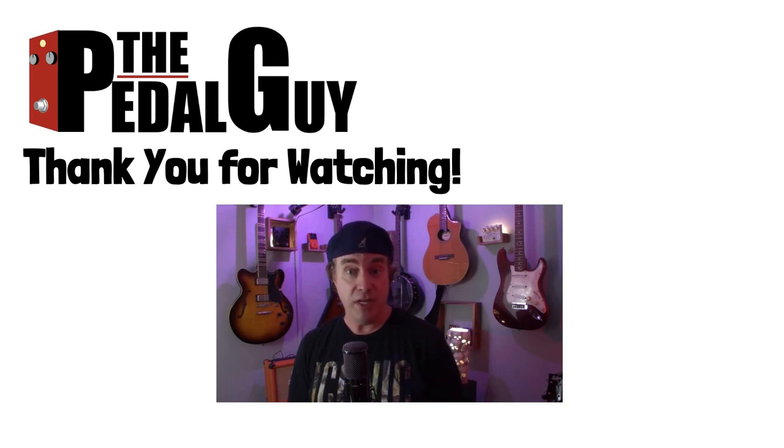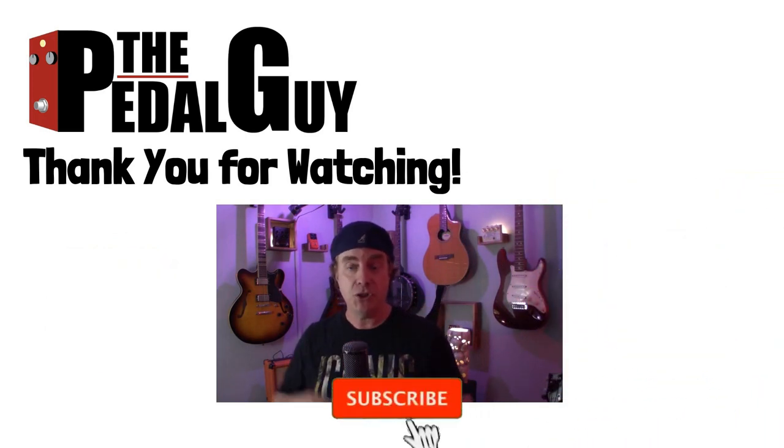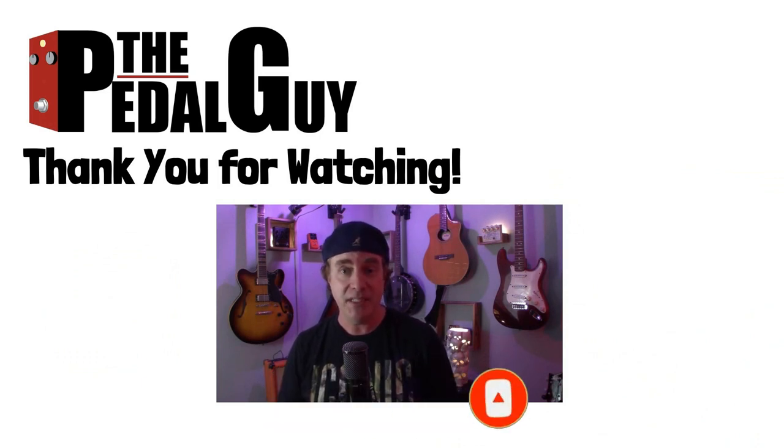Well, that concludes this video. I hope you found it helpful. Join me later this week where I'll give you an audio demonstration between the MX-5 and the Ampero. Hope to see you there. If you have any further questions, be sure to visit us at thepedalguide.com. In the meantime, follow us on Facebook, follow us on Instagram, and also be sure to subscribe to our YouTube channel for weekly videos and tutorials. Thanks for stopping by — I love pedals, and so do you.